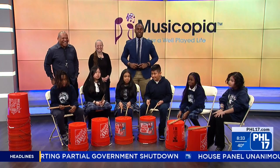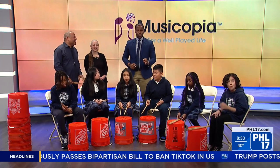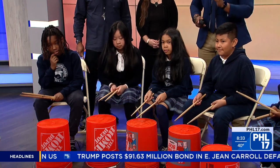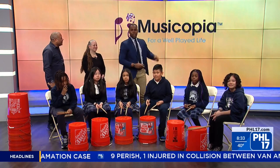Good morning everybody. Thank you for sticking with us. So as you can see, some students in Philly are marching to the beat of their own drum — literally with bucket drumming. We're going to get to all of this and these smiling young faces in just a second. We've got Leslie Macedo, the Senior Director of Programming for Musicopia.